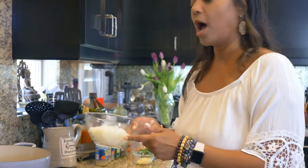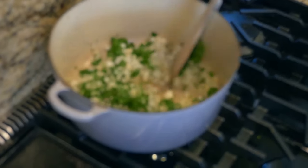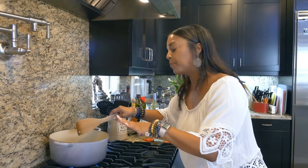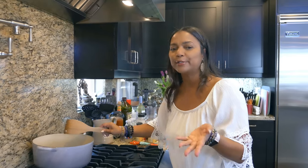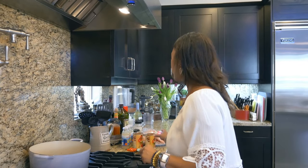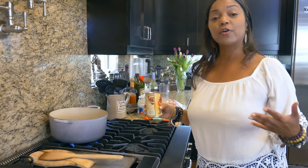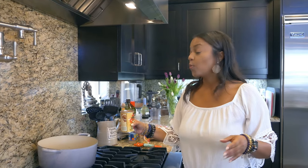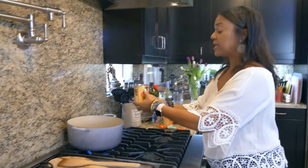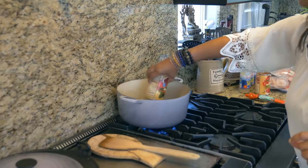One onion, chopped. Chop some parsley. You're going to cook the parsley, onion, and garlic for just about two minutes — really light. You don't want to overcook them, you just want to sauté it. You can use fresh tomatoes or canned tomatoes. I'm in a hurry — this is a summertime quick dinner, a weeknight meal. I'm using canned tomatoes with a little garlic, oregano, and basil. I love this brand.